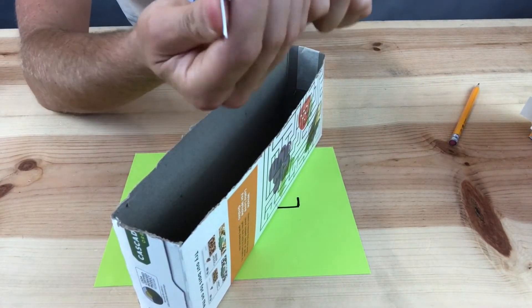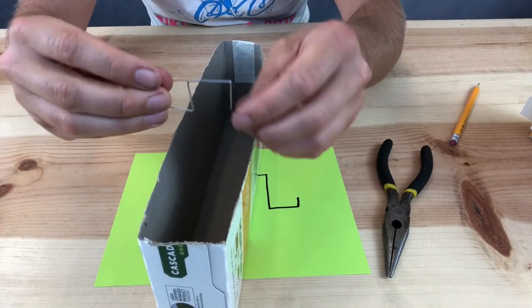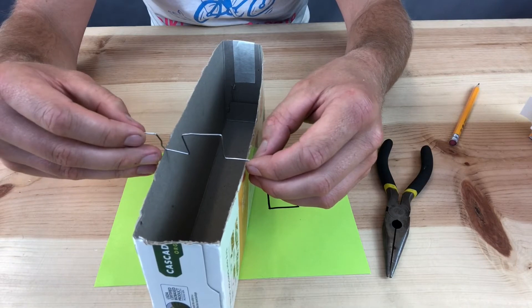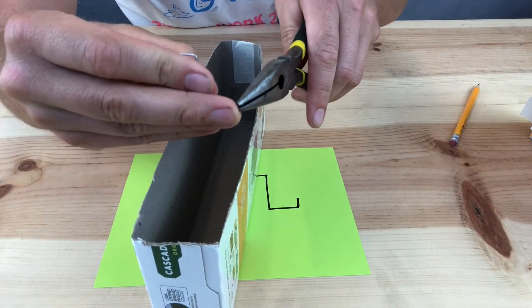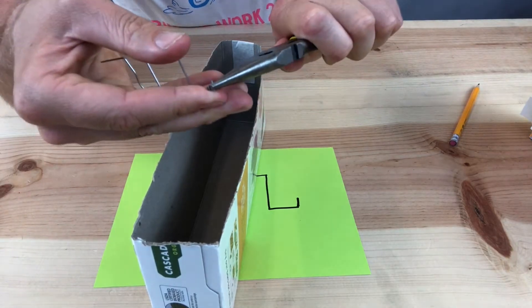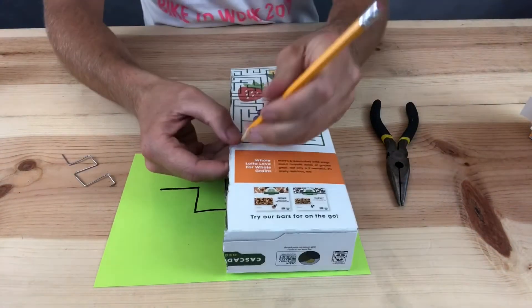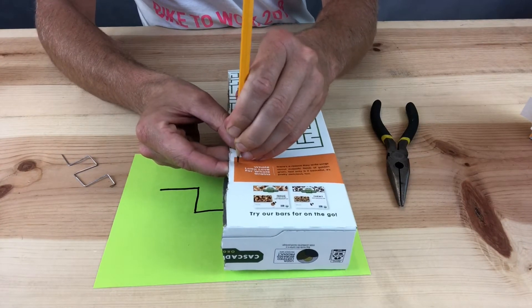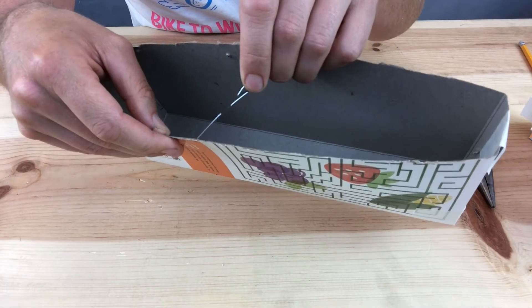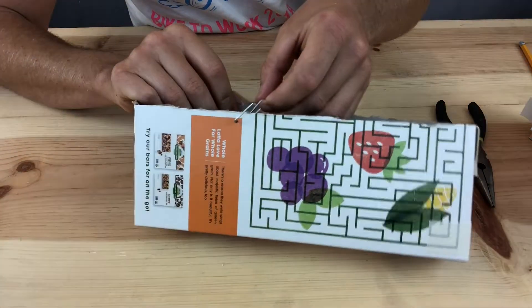When it comes time to make the holding tab at the other end of the crank, hold the whole crank over the box so you can see about where the holding tab should be — it should be right at the edge of the box. The purpose of the holding tab is just to keep the crank in the box. Use a pencil to poke a hole in both sides of the box near the top and around the middle, then thread the crank into the holes you just made and test out the crank to see if it's working.